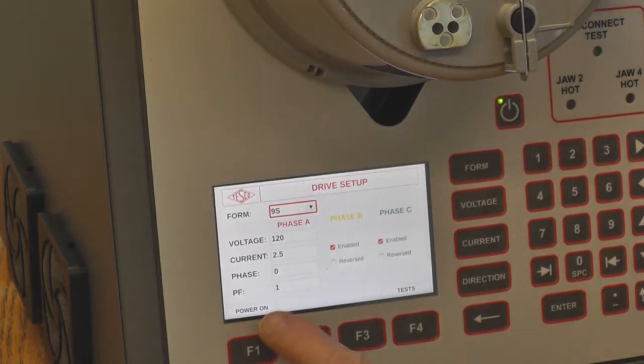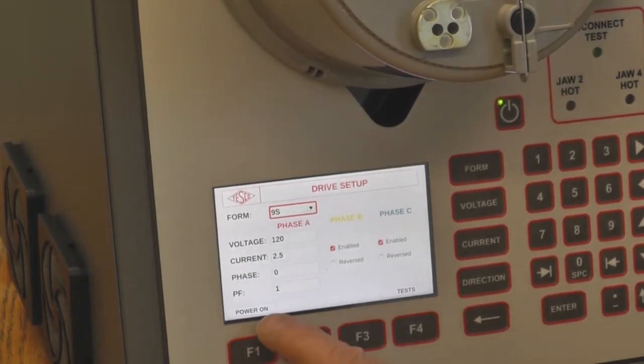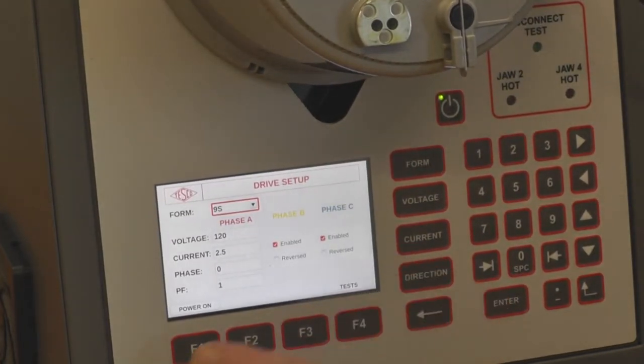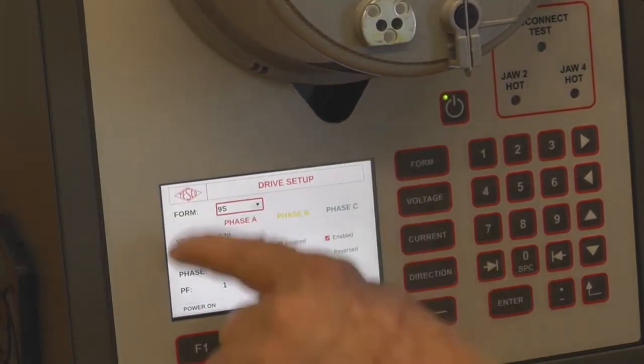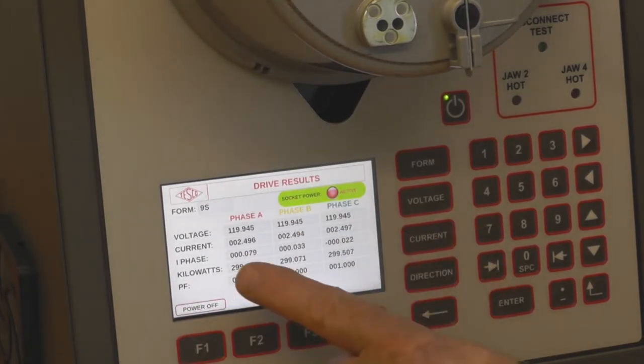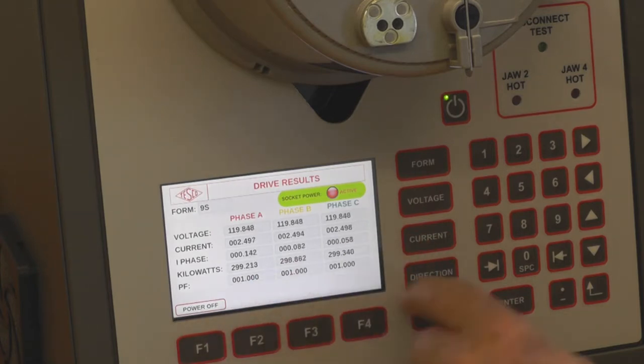The bottom row generally shows the functions available. You have a test screen you can enter from here and the basic power-on of this screen. Press power on and it comes up and shows the three voltages, the three currents, the phases, the wattage, and the power factor.